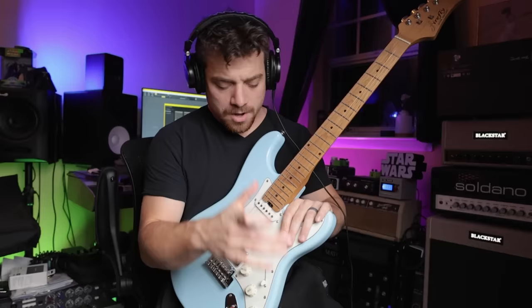We're basically just going to rip all that out, do some touching up on the guitar, and hopefully have a professional level player when we're done. I'm going to go take this thing apart and see you in a little bit.